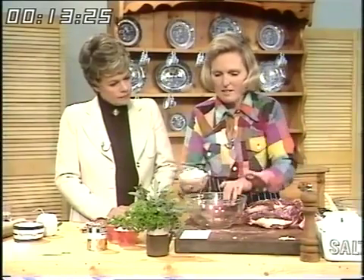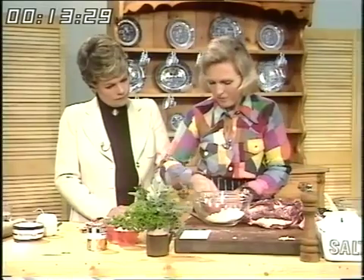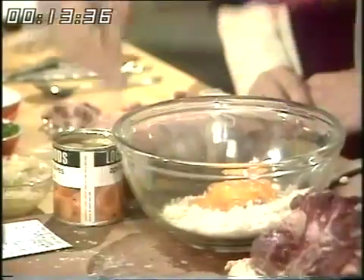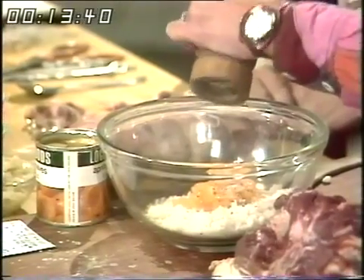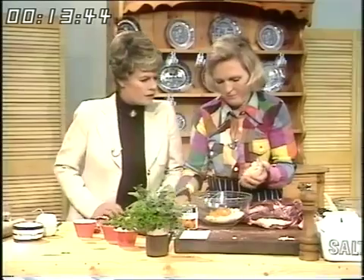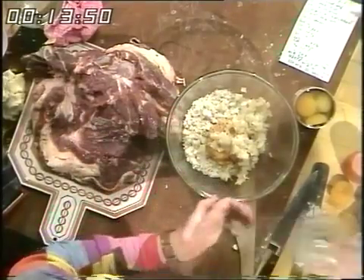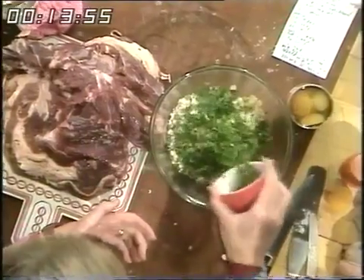I'm going to make a nice stuffing of breadcrumbs — two ounces of breadcrumbs, a small can of apricots chopped, salt and pepper, and a fried onion. I find that to put raw onion in a stuffing very rarely does it get cooked in the time. And plenty of chopped parsley — two tablespoonfuls.